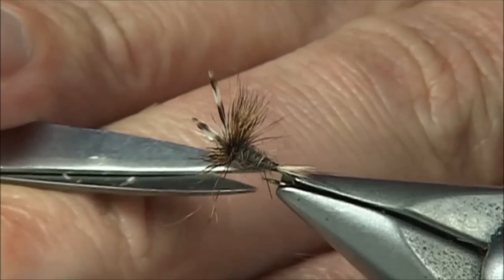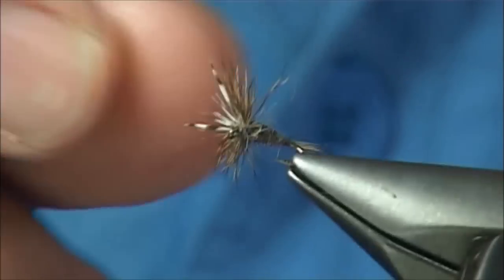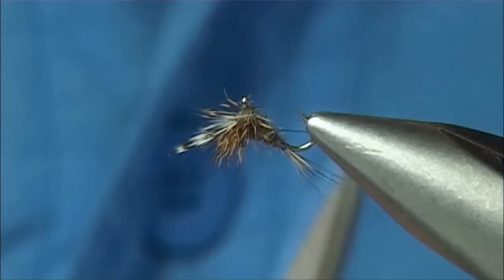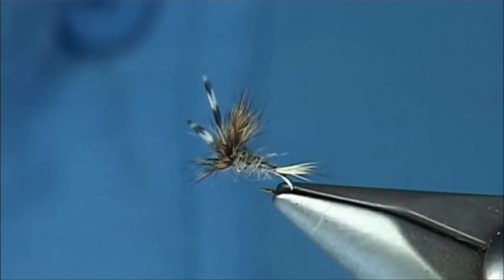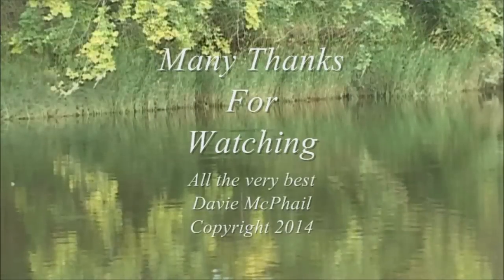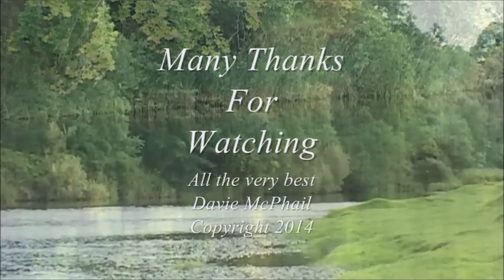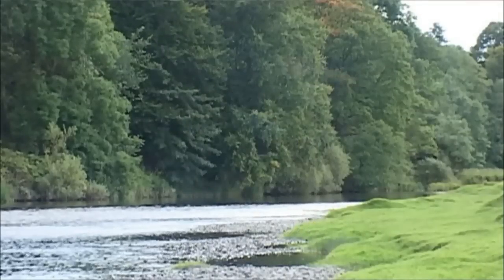The fish — I'm quite happy to take it like that. You can see it's a nice fly, and the fish want to take it.